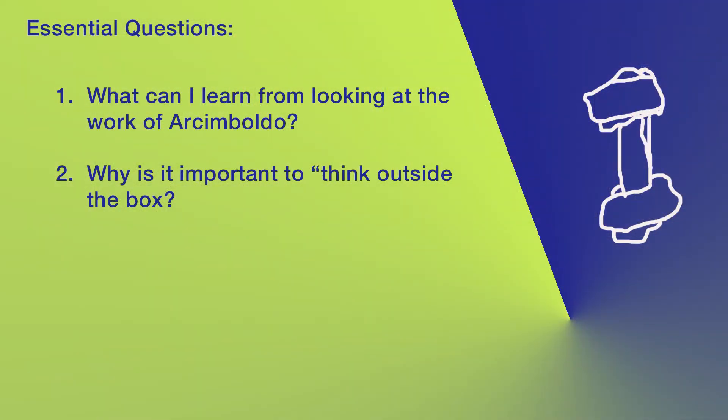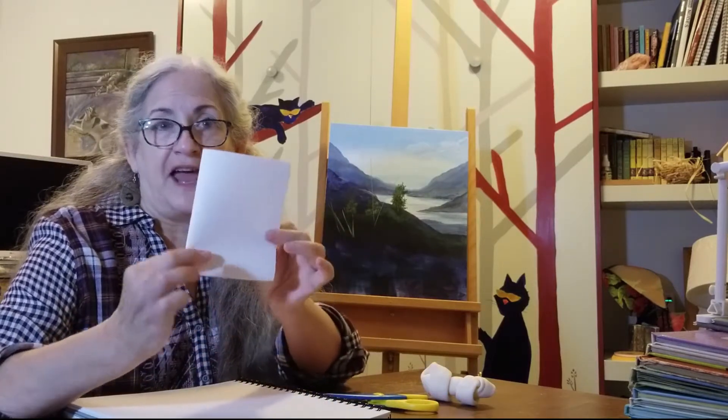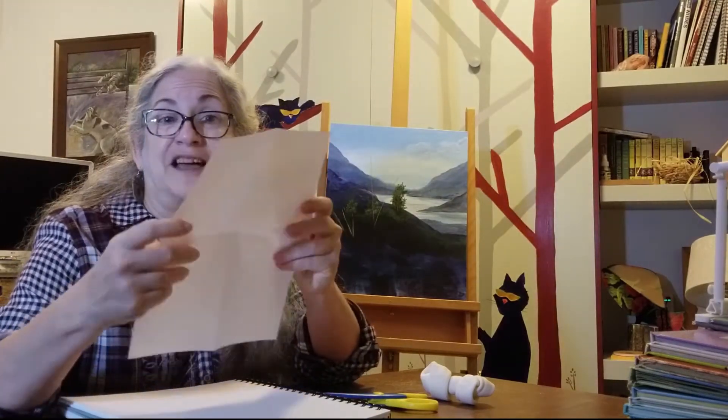Now we're going to do an exercise today kind of based on what he was doing. To get started, you're going to fold your paper into four sections. So you're going to fold it in half and fold it in half again so that you have four drawing sections that you can do this exercise in.